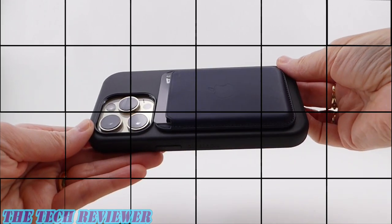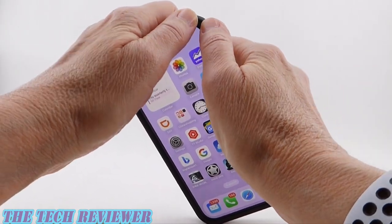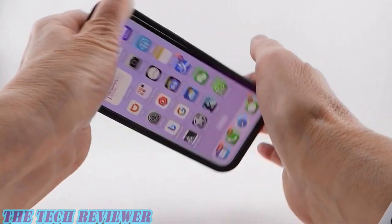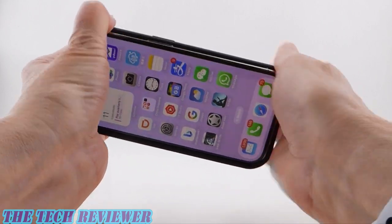Lots of functionality here. Removing the case from your phone is a little on the tight side, but not bad at all. Just start in your top right-hand corner and push that off, then your bottom right-hand corner, and then pull out your phone.